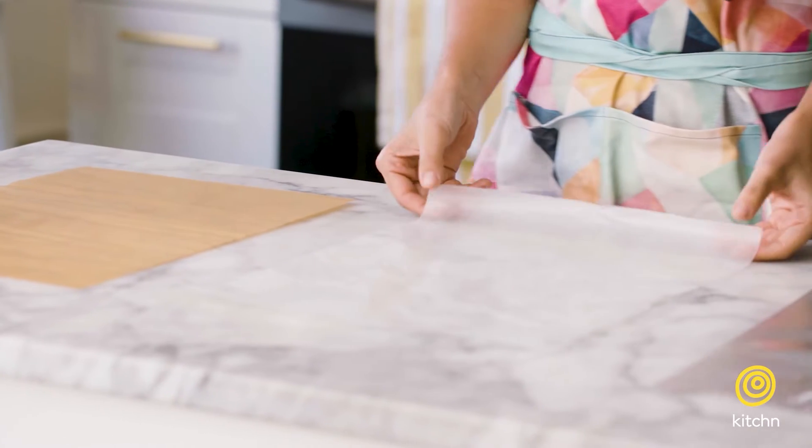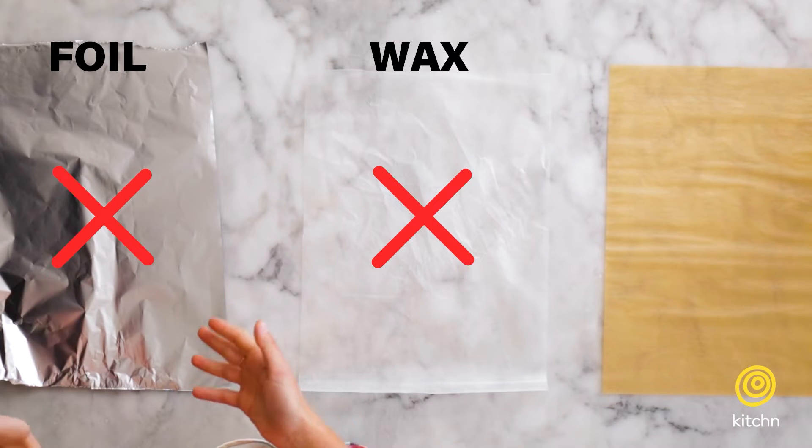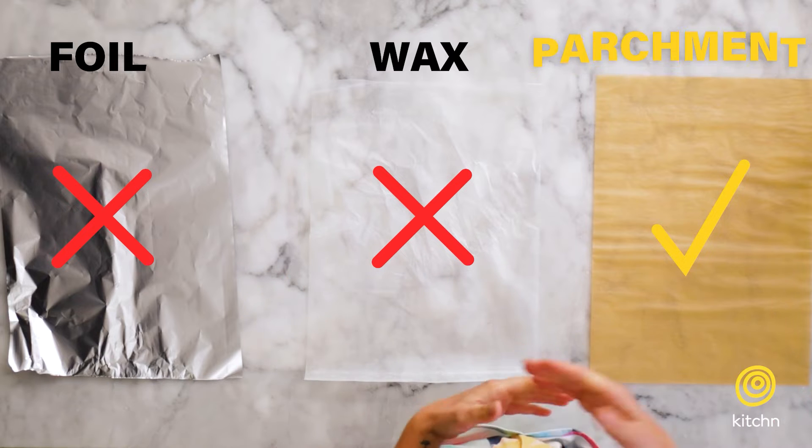Let's talk about the best material for packet cooking. You don't want to use wax paper because it can burn in the oven. Foil is great for the grill and also works in the oven, but it doesn't make for as pretty of a presentation. I prefer parchment because it's pretty on the plate and also it's easier to tell when it's working because it'll puff up in the oven.